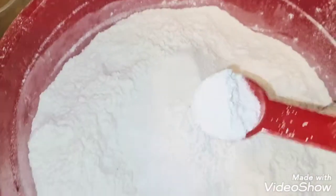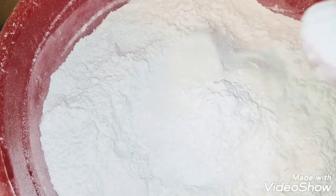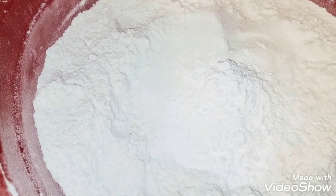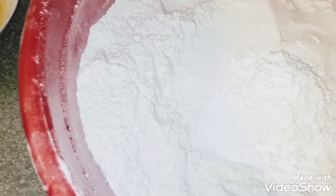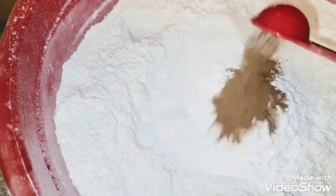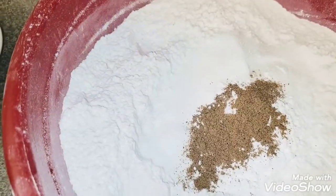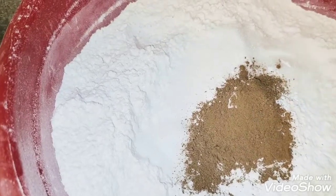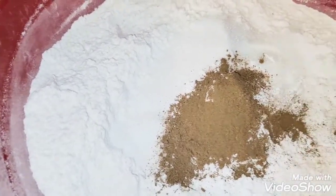Cinnamon is actually optional — it's just for the aroma. I also added vanilla flavor, which is optional as well. All those are optional; it depends on what you want to achieve. If you do not have all those, you do not need them. In my description box I'm going to add both the important ingredients and the optional ones. The main things you need are your sugar, your flour, and your water — and you're good to go.